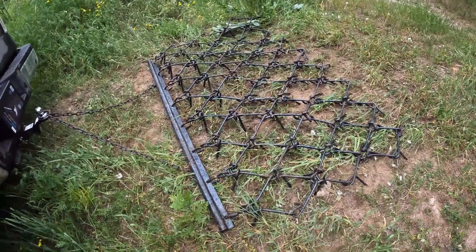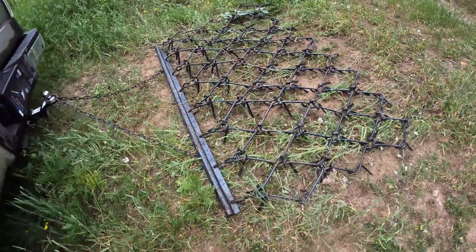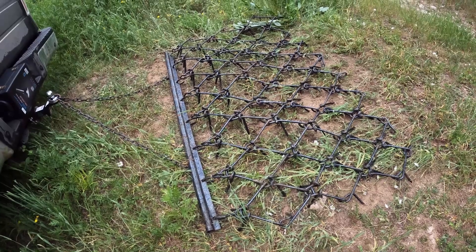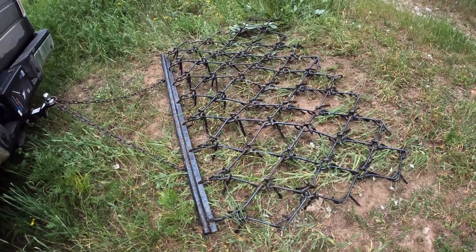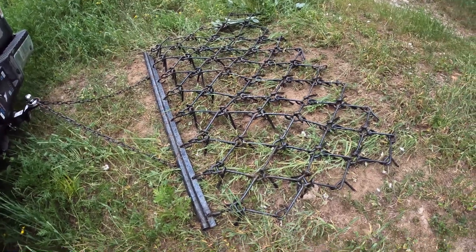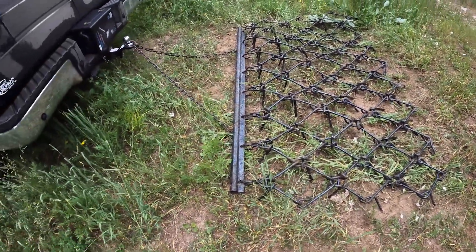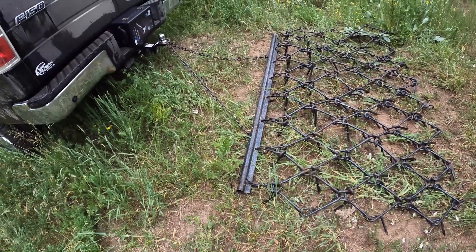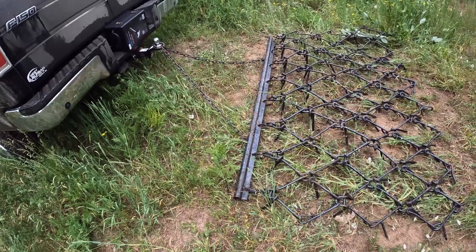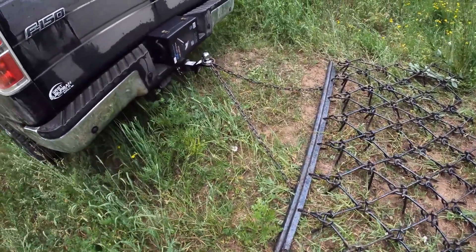For those of you who are city mice and don't know what these things are: you drag this across a field, pasture, or road on a ranch. What it does is break up hard earth and smooth the ground. It doesn't level the ground — there's no leveling — but it'll break down the high spots and kind of fill in the low spots. Most people drag these behind tractors or an ATV.